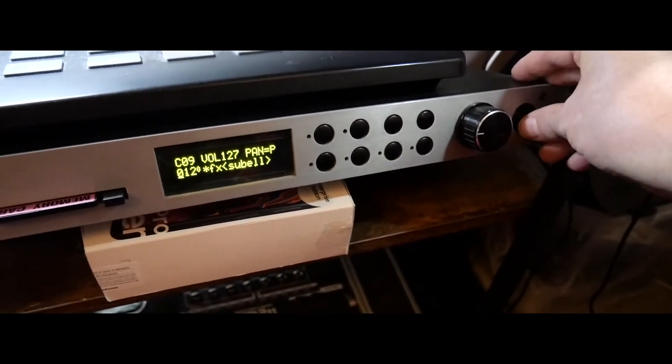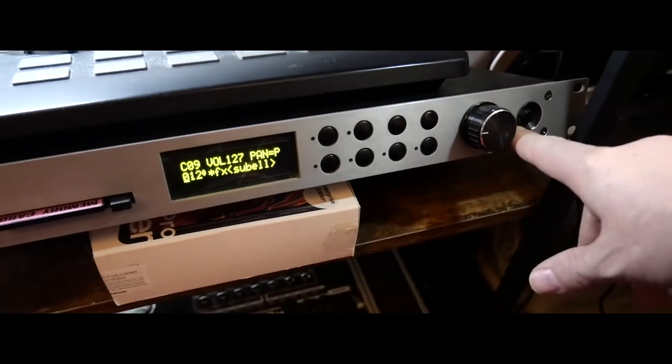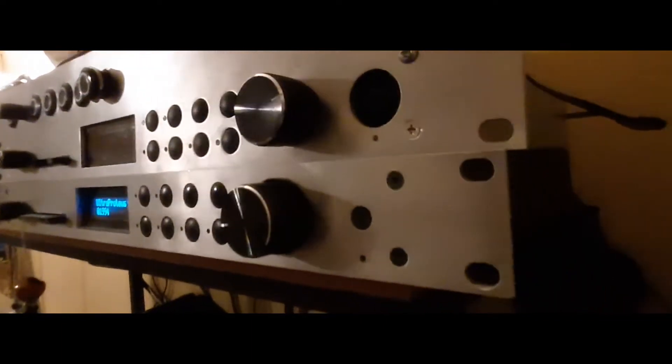Here we don't have that problem. I'll show you in a minute on a different unit we've got in the other room, with the bezel removed. It makes the button practically impossible to hit by mistake.